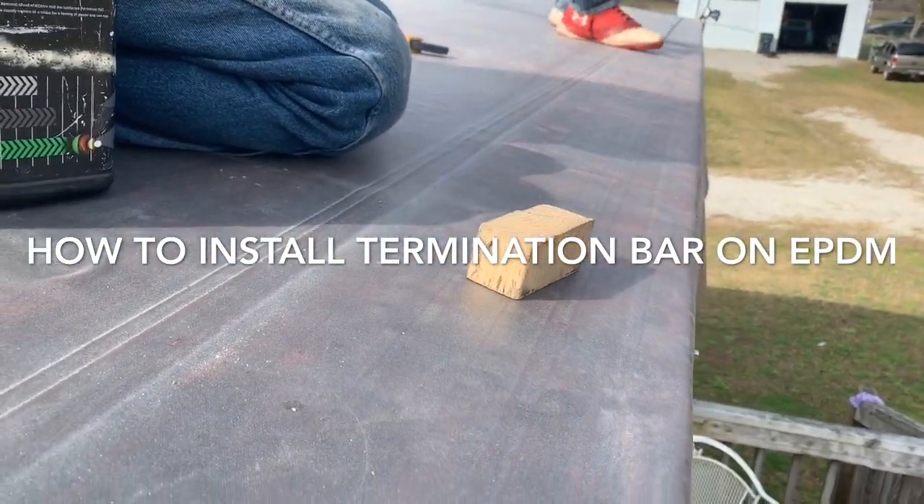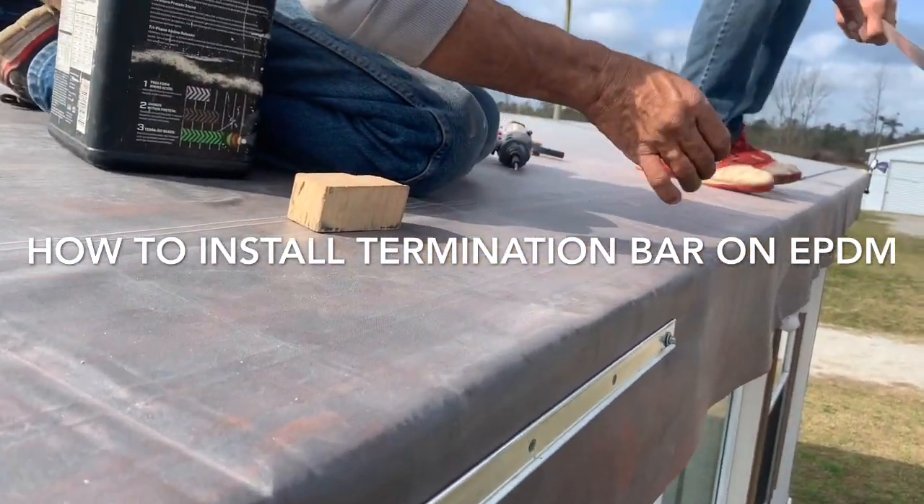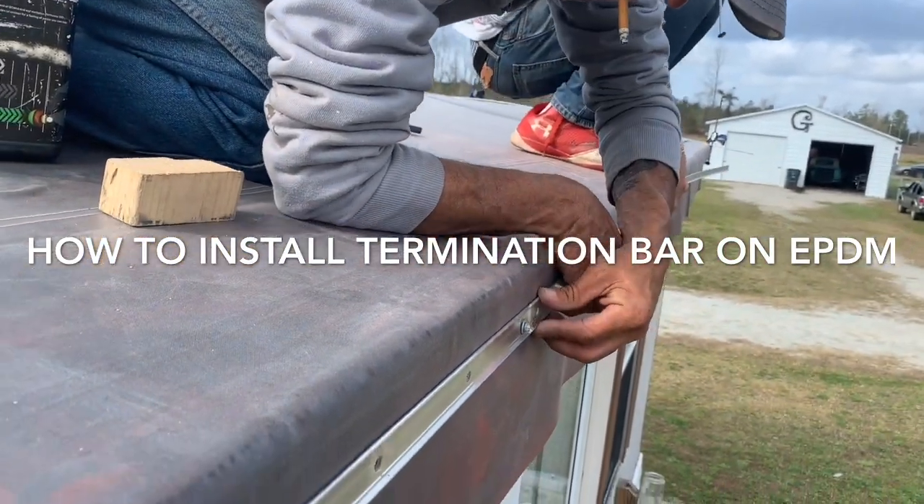That little block is for keeping the distance from the top down to the bar. It's consistent all the way down through there.